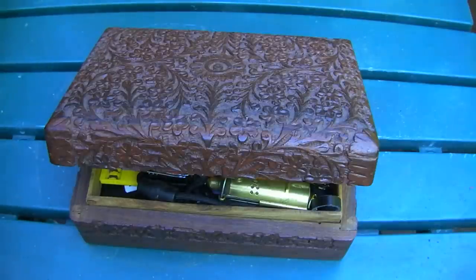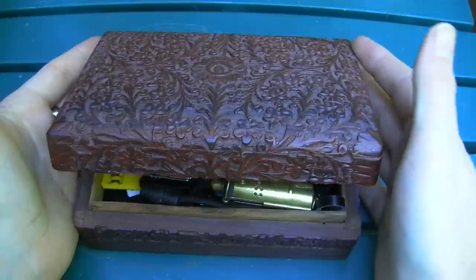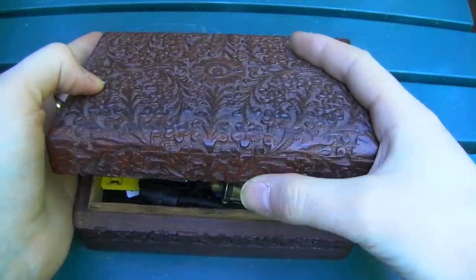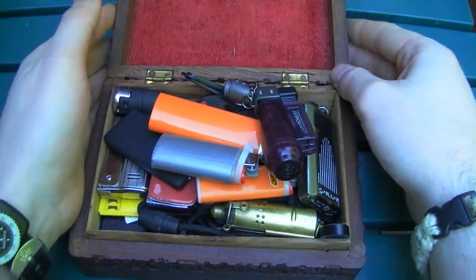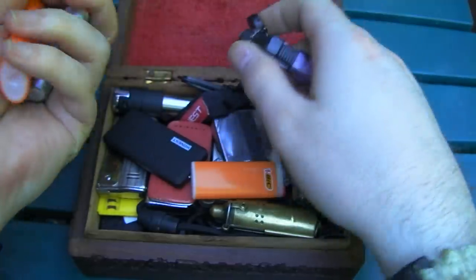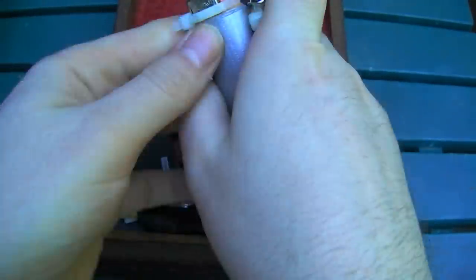Hey folks, it's Joban. Today I felt like showing you my lighter collection. I don't know what it is about knives and guns and lighters and flashlights, probably watches too — if you like one of those you probably like two, three, four of the others. So this is my lighter collection. It used to fit neatly in this nice wooden box I have; it doesn't anymore, but just for this video I stuck them in to carry them around. I got some big lighters — not really what you'd call collectible material, just some of my extras.